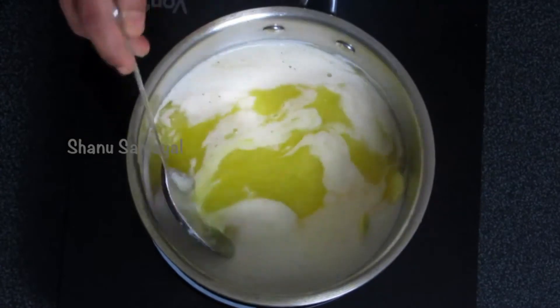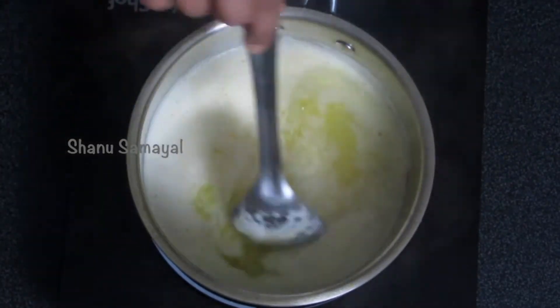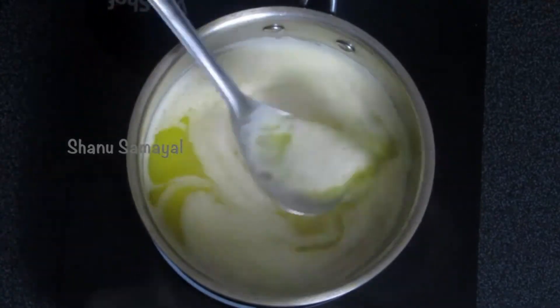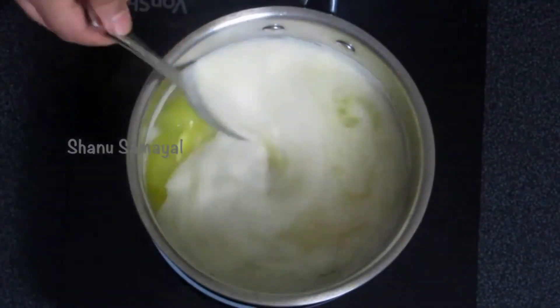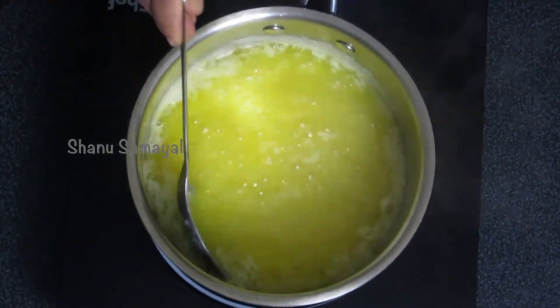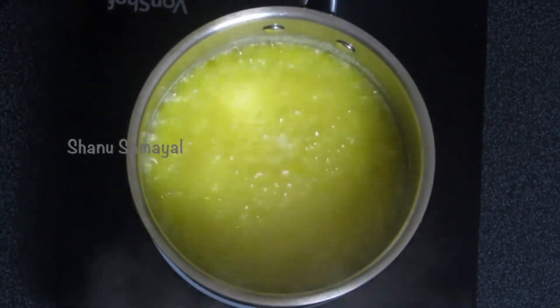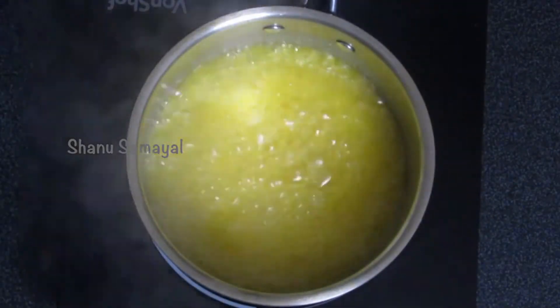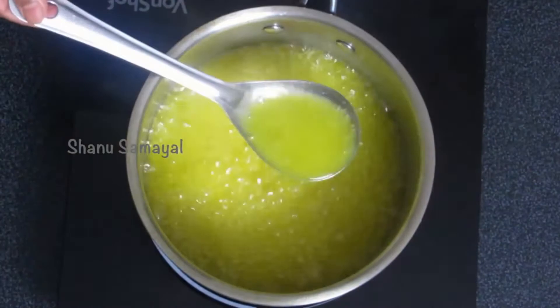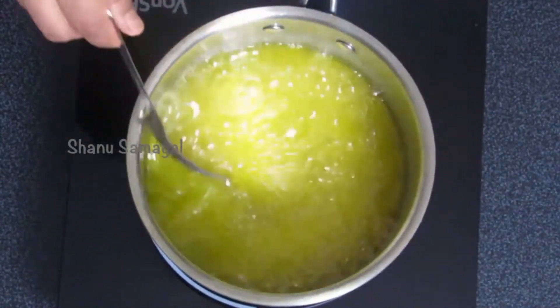The first step is for the butter to melt completely. It's almost melted — look at the color now, it's just the color of the butter in the melted stage. Keep stirring it and keep the heat at medium. Very soon you will notice the color changing from this bright yellow to transparent.